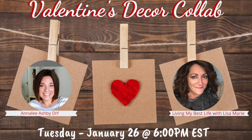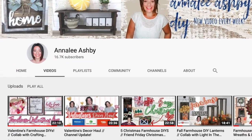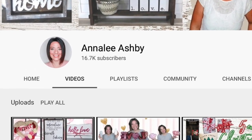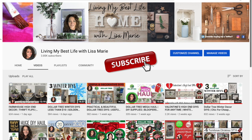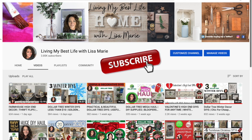Today's video is a collaboration with my friend Annalee from Annalee Ashby DIY. She does so many cool farmhouse type of DIYs — she builds things, she uses power tools. This is one impressive woman, let me tell you. Annalee's channel link will be down in my description box, along with the video that she's doing for this collaboration. You won't want to miss it, and definitely tell her that Lisa Marie said hi. I'd love for you to join me on my channel by hitting that subscribe button and turning on the notification bell so you'll always know when I have a new video. I do all kinds of DIYs, gardening in the summer. If you enjoy my video, please hit the like button and leave me a comment — that helps my channel so much and I do appreciate it.